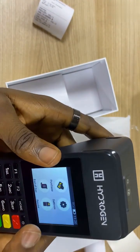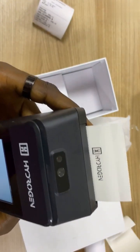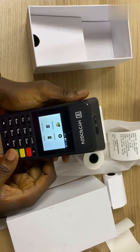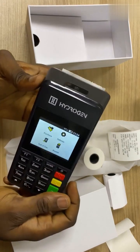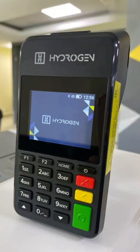Let's reprint the last transaction just to show you that it is working. With the Hydrogen POS terminal, you can accept payments from your customers seamlessly. Thank you for choosing Hydrogen. Have a nice day.